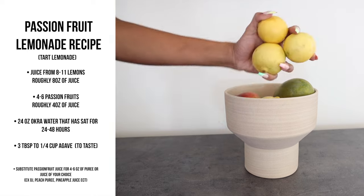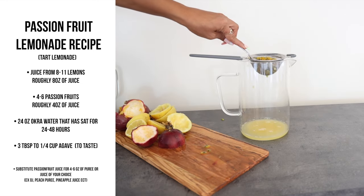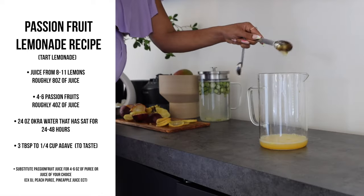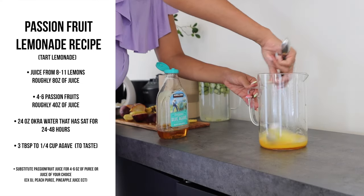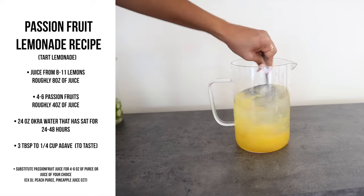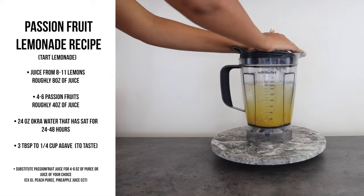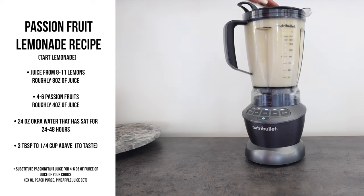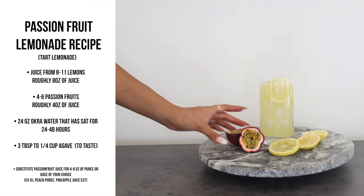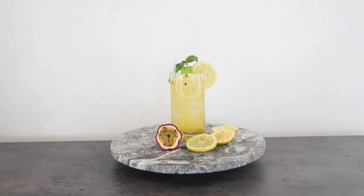I use lemons, okra water that I've left for one to two nights, and then some organic agave that I get from Costco — one to two to three tablespoons depending on how much I'm making, because this is something the whole house likes to drink. This video is to encourage people who are in different parts of their health journey. If you need a little bit more sugar, instead of using white sugar use agave, make small changes, and incorporate things that are beneficial for you and your baby so you can stay consistent and drink things that are accessible daily.